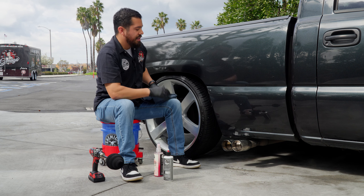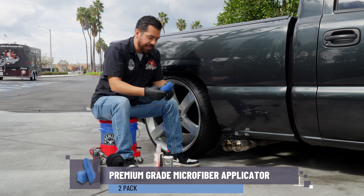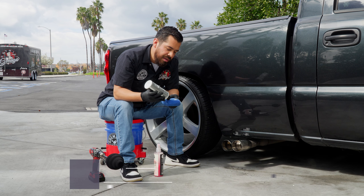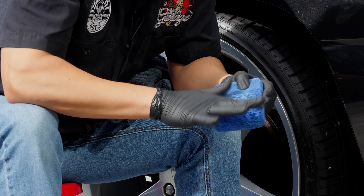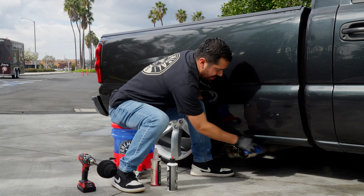Now the only thing left to do is polish the outside. For that we're going to be utilizing a microfiber applicator. We're going to do the same thing — apply some Heavy Metal Polish onto the applicator, and just so it doesn't drop and get all over the place, work it into the microfiber applicator itself. Then simply start working it on the surface of the exhaust tips.